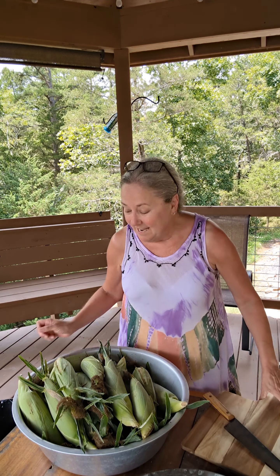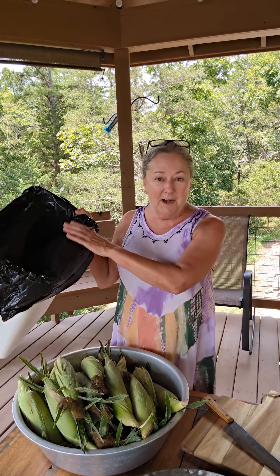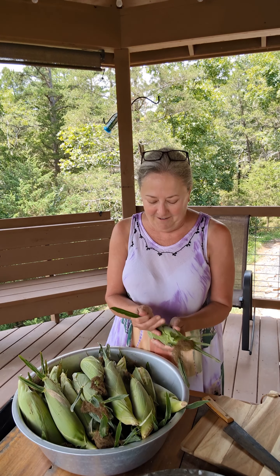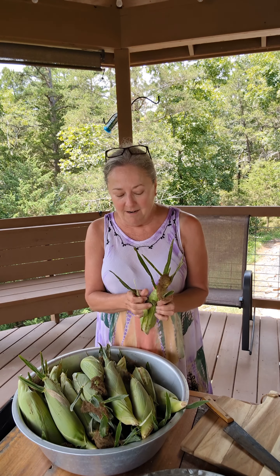I'm going to get this shucked out here so it doesn't make a mess in the house. I've got my cutting board here, I'm going to cut off any bad parts. And I got the trash can over here so I can keep these all policed and keep those old husks together. So we're going to get back together when these are ready to take in the house, get them cleaned up, and I'm going to show you how I'm going to put them up. I'm just going to get to shucking and jiving over here, so I'll see y'all back in just a little while.